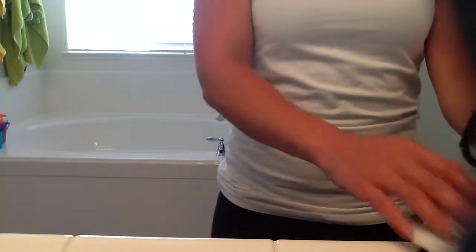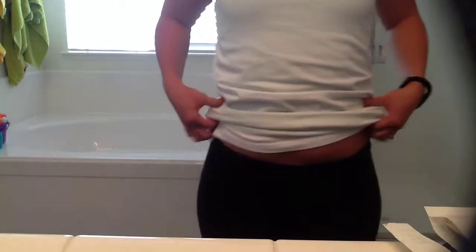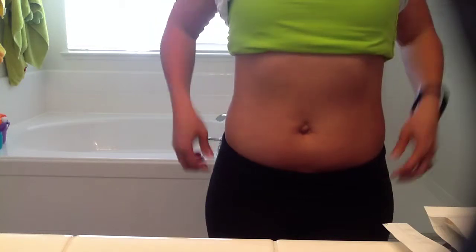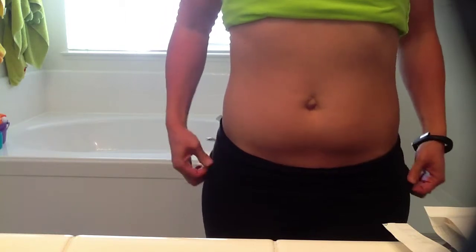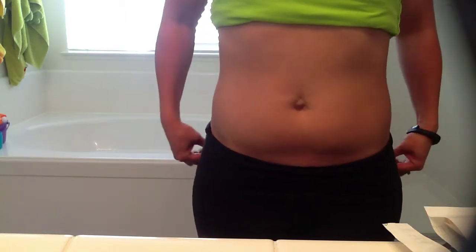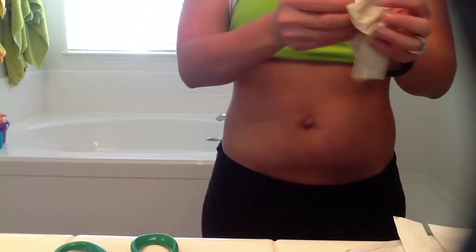Now I'm going to get myself ready to wrap. I'm wrapping my tummy today, so I'm going to lift my shirt up to about bra line. I always like to wrap really low on tummies, especially if you've had kids, so I'm going to pull my pants down a little bit lower. You take one of the wraps out of the box of four, cut the top open with scissors, pull your wrap out and start to unfold it all the way.